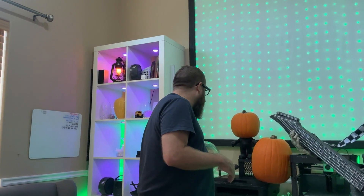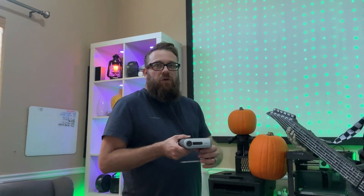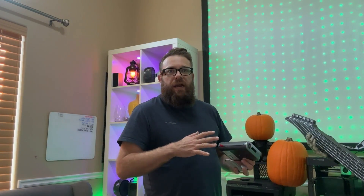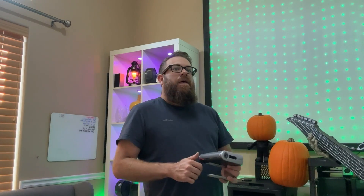Next, get a projector. There are a lot of different projectors out there that will work. I have a Usonic — it's a portable short throw projector, and they sell these on Amazon. I really like this one because it's small and simple, and you can hide it very well when setting up. The important thing is that people wonder how it's doing that, so you want to conceal it as best as possible.